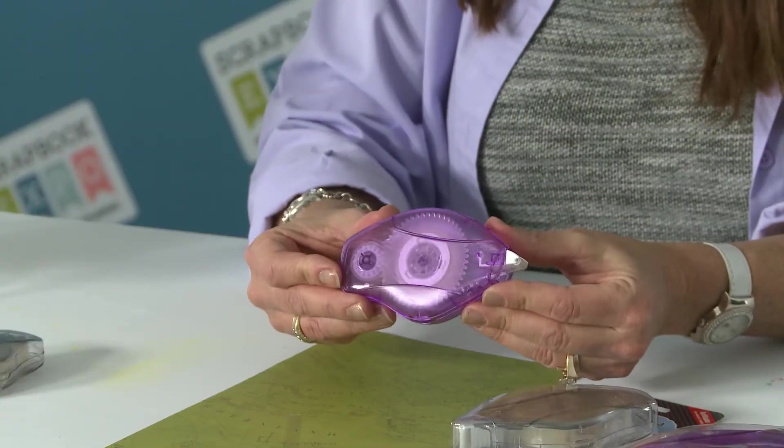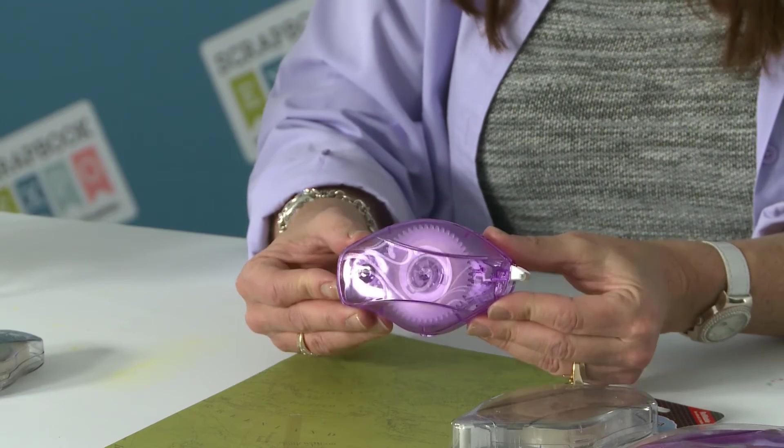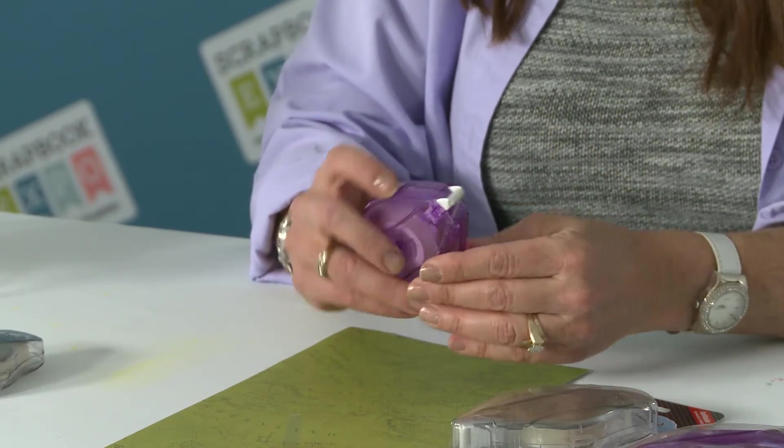So that's our new Easy Runner Ultra. The other new runner we have is the Easy Runner Micro, and everyone is getting really excited about this one. This is the same tape that we have in our Easy Runner Red — that's everyone's favorite tape.